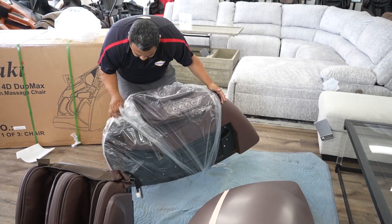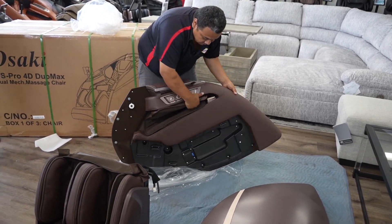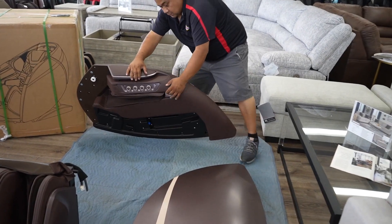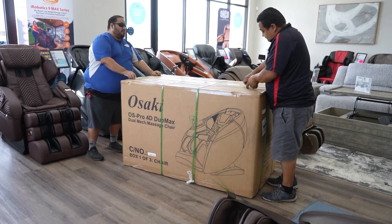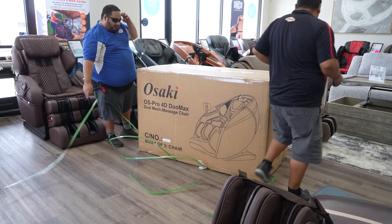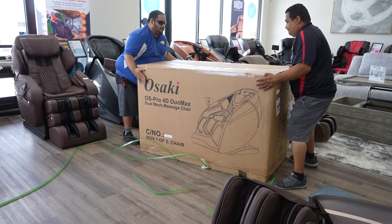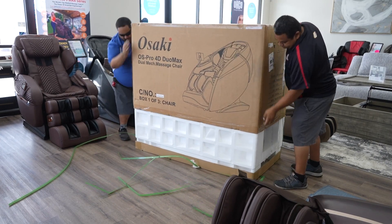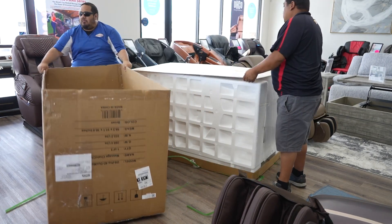These are the side panels, which would be what I consider the arms. This is where you have an arm holder for the arm massage. On this model, it has rollers that massage your arm. It also has rollers for the calves — the calf massage has rollers. So it's a very high-end, very good deep tissue massage, but also a nice medium massage if you don't like it too deep. It's really versatile.